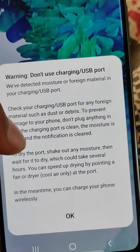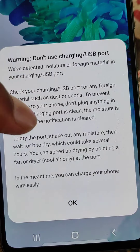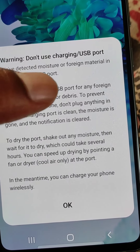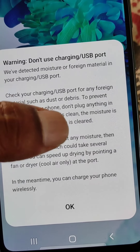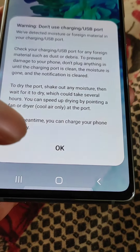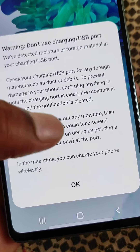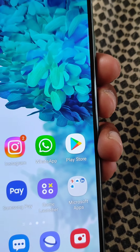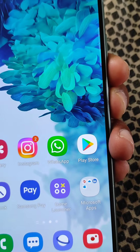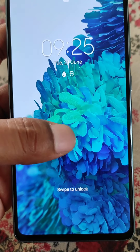So what this notification is saying is that moisture or some kind of dust or debris has been detected in your charging port. Don't use your charging USB port until this notification is gone and your charging port is clean and dry. The reasons can be dust or water.